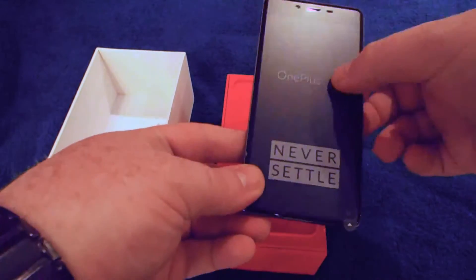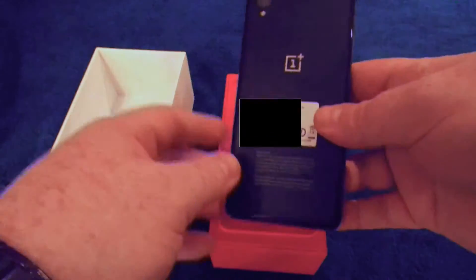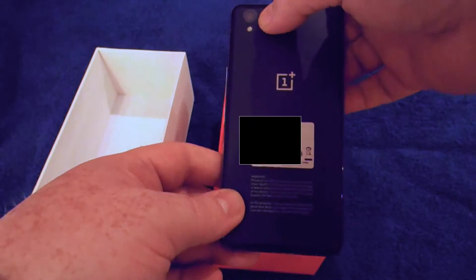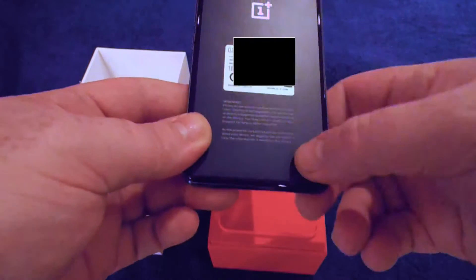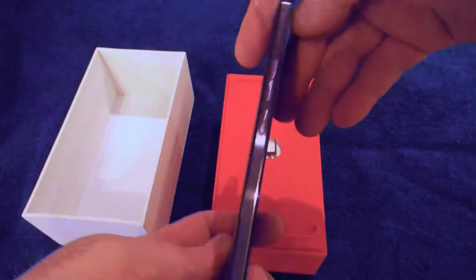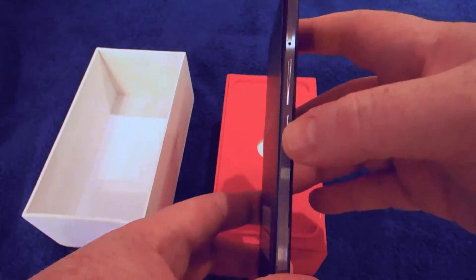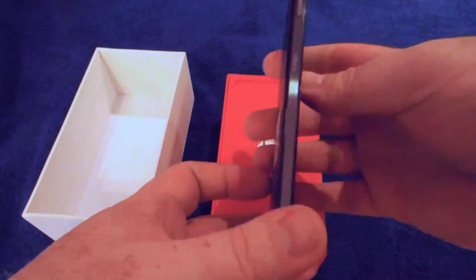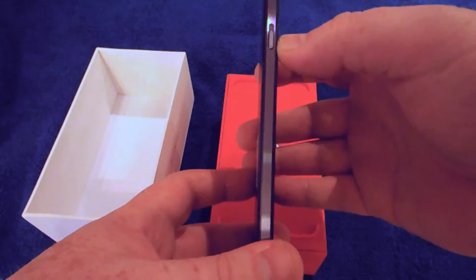There's plastic on the front with the OnePlus X logo and 'Never Settle', which is their strap line. The rear of the phone has the camera and the OnePlus logo, again with a plastic covering. On the right-hand edge you've got a SIM tray, a button, and a double rocker button which would be volume. On the left-hand side there's one sliding catch, which I believe is to silence or unsilence the phone.